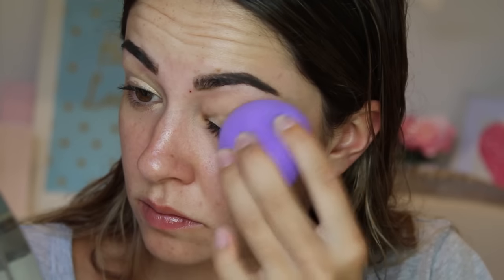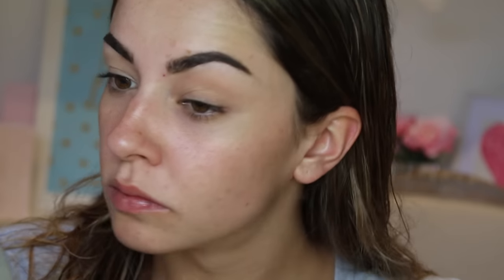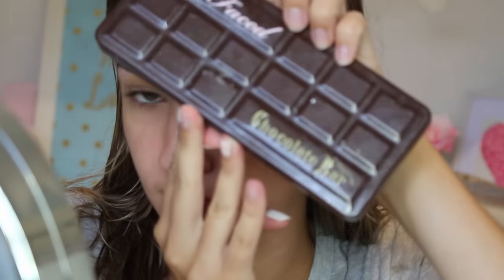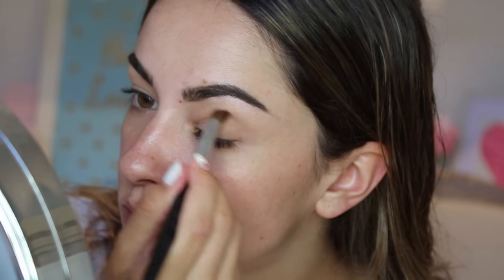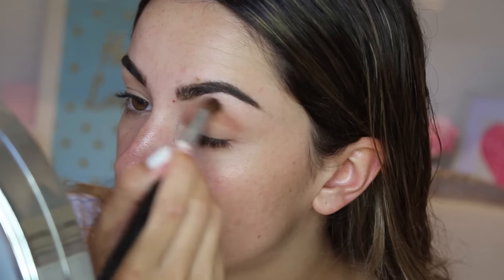So if you would like to see how I get to this look, please keep watching. As I have already done my eyebrows, I'm going to create an eye base using the Maybelline Instant Age Rewind in Medium and blend that in with a BH Cosmetic Sponge. Then I'm setting my eyes using MAC Medium Dark with the small contour brush. Then onto my Too Faced Chocolate Bar Palette and my favourite caramel brown transition shade.